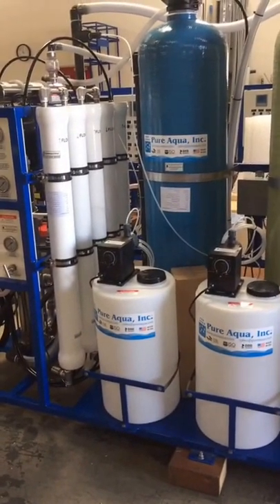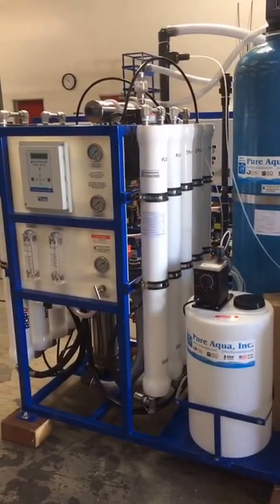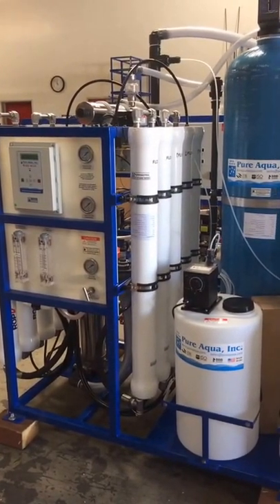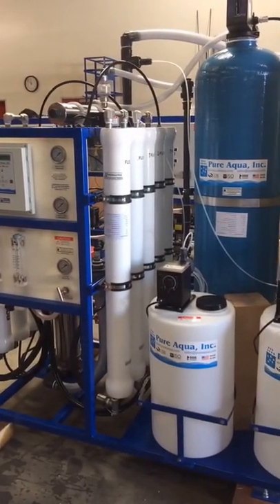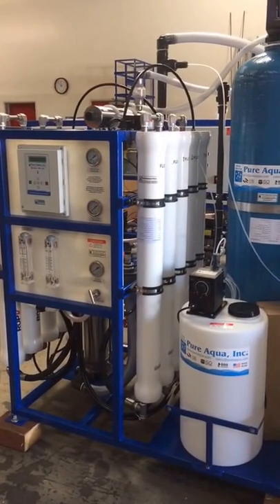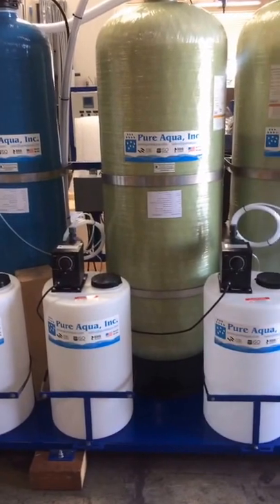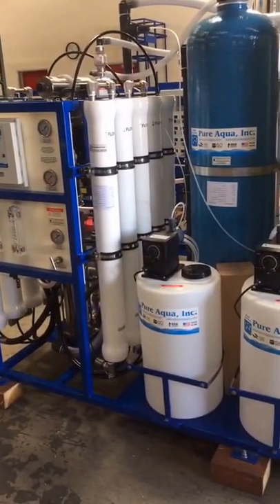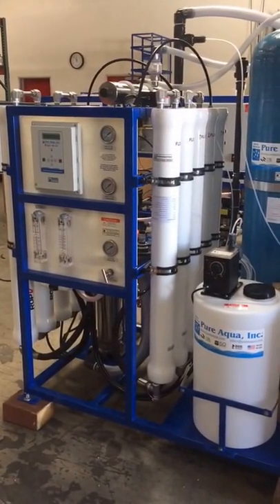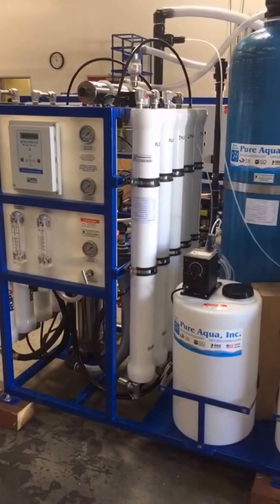Engineering takes a little bit more time because this is a custom system and we really pay close attention to detail. We want to make sure all pipe sizes are correct, our flows and membrane flux are what they're supposed to be, chemical dosing systems are sized appropriately, and all pumps are correctly sized. We really pay attention to detail to make sure the system lives for many years without spare parts needing to be purchased and without a lot of downtime for the customer. Regardless of whether it's a huge plant or a smaller system, our attention to detail is the same — every system has the same level of quality throughout our product line.